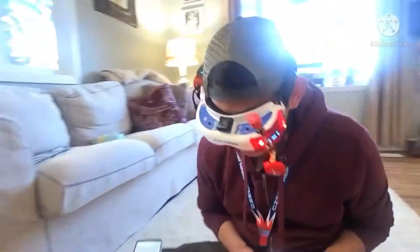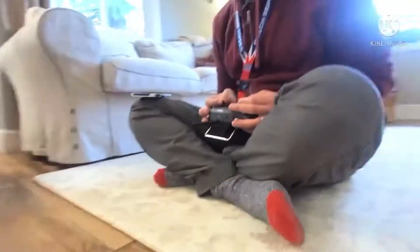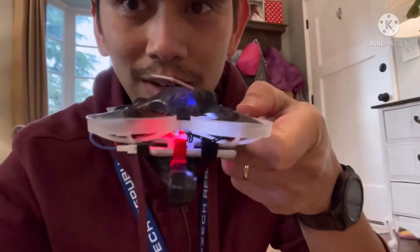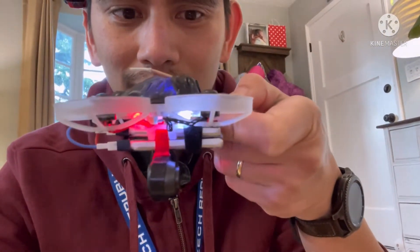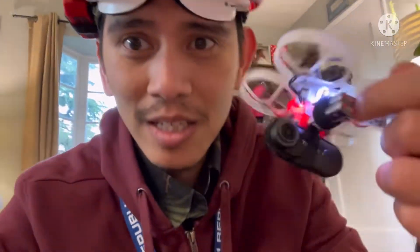All right, let's come back. Yeah, check it out — it's pretty good, right? The key is to keep that center of gravity on the aircraft and you should be flying. It's a fifty dollar action camera; this is not bad at all.